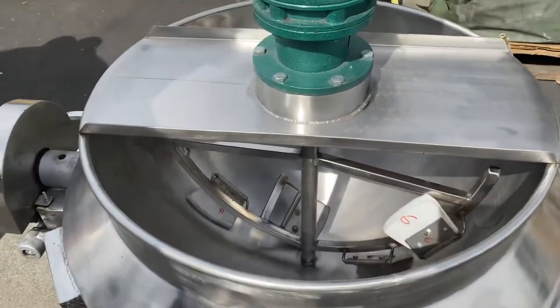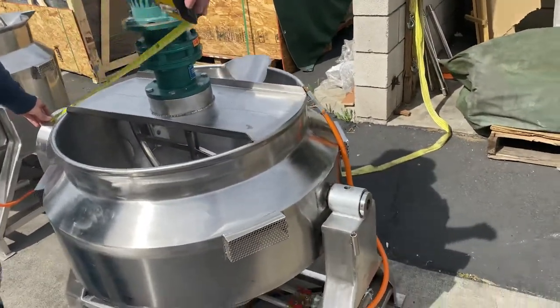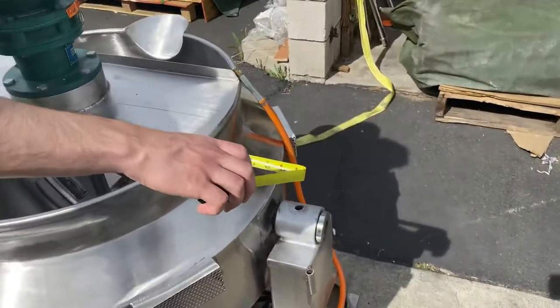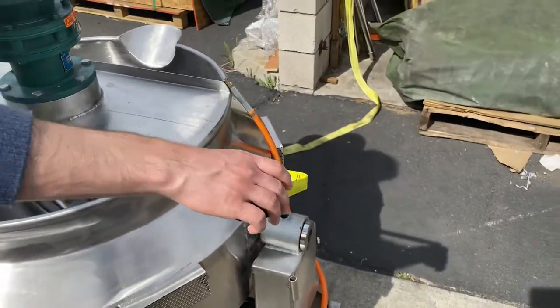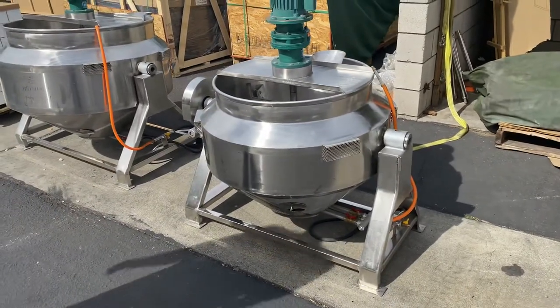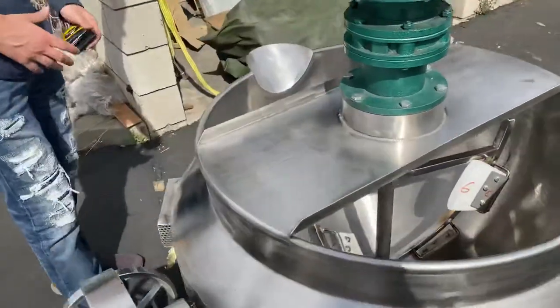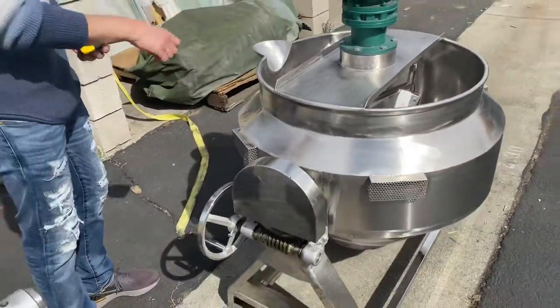Now let's go ahead and start off with the 100 liter. I'm going to go ahead and give you the measurement in length so you have an idea. You're looking at about 48 inches in length for the 100 liter. And then if you follow me over here to the back, once you're cooking and you're done, you can tilt this bowl.